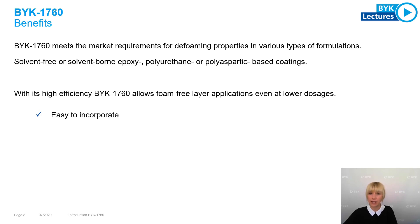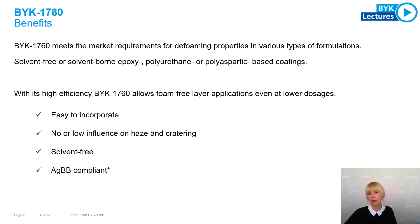It is very easy to incorporate, which means it can be used during the grinding or during the letdown stage, or also as post-addition. It has no or only a minor influence on haze and crater tendency. It is solvent-free and AGBB compliant.